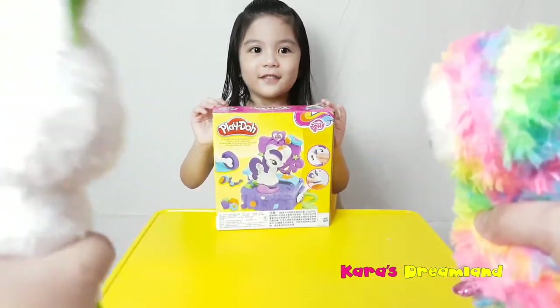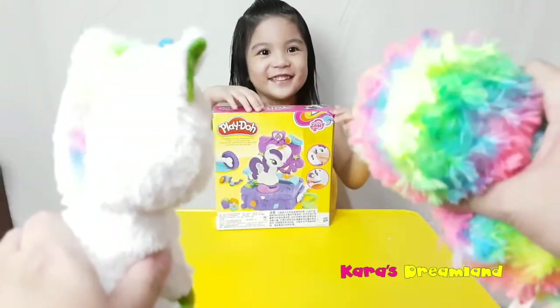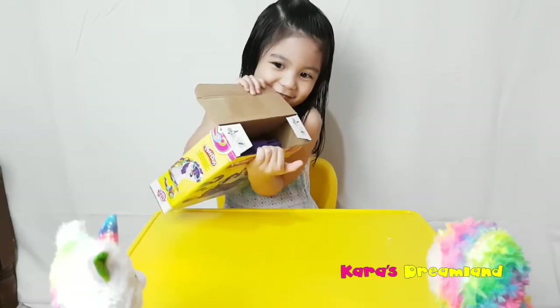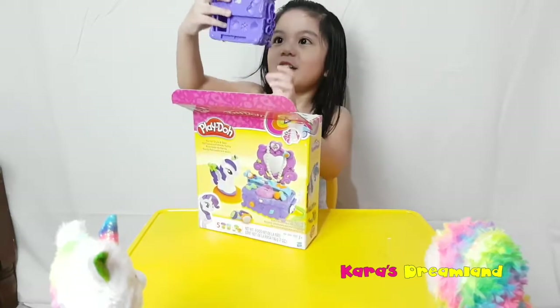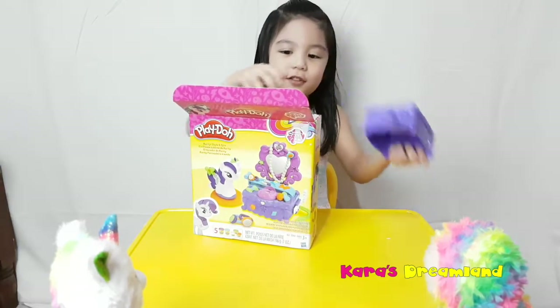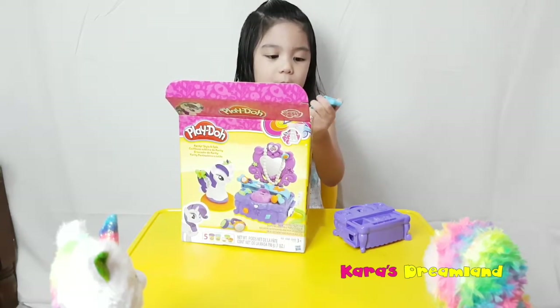So, are you gonna open now Kara? Yeah! We're gonna open now! We're gonna watch okay! Okay! Look at this! So what do you got inside? I got this! Oh! It's a mold! Yes! This is a mold — this is the thing that we can get something out!